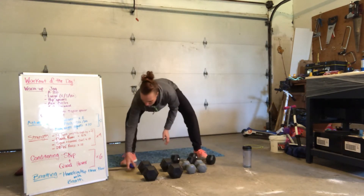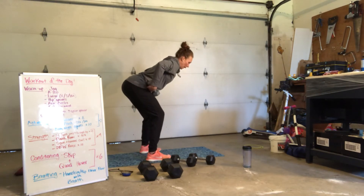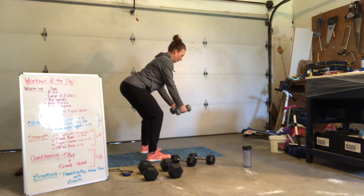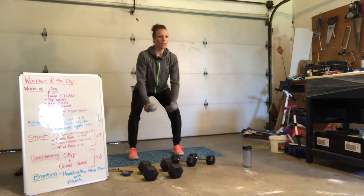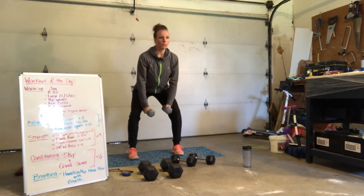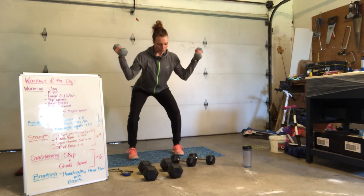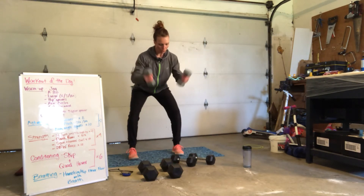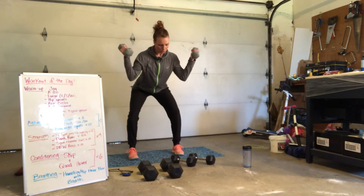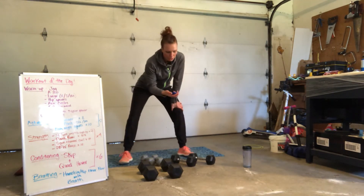We're going to do a W raise. Grab a lighter weight or no weight at all. Get into a hinge position with a flat back. Your weights start out in front of you, then they open into a W and come back down. Weights are together — open, externally rotate those shoulders, and come back down. 8, head can stay down. 7, 6, 5, 4, 3, 2, and 1. You've got a minute rest and then we're going to fire through those for the next three rounds.